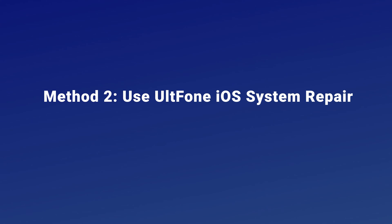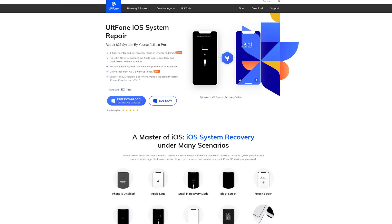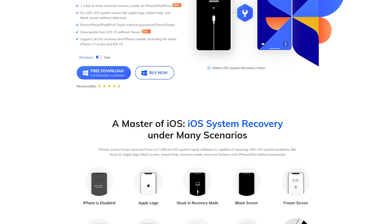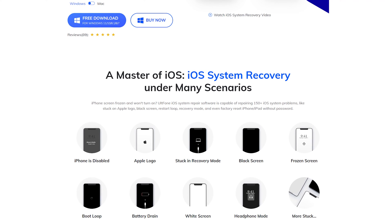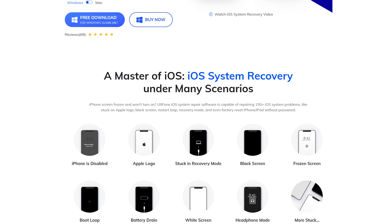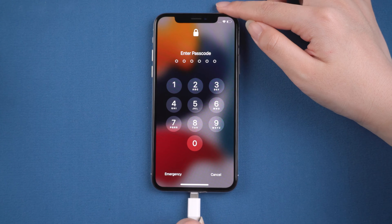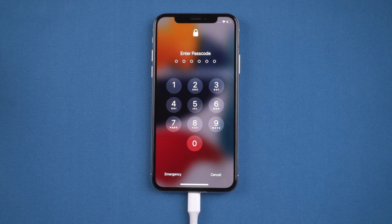Method 2: Use UltFone iOS System Repair. UltFone iOS System Repair is a professional iOS system repair tool. It could fix more than 150 iOS system issues without losing data. Download and launch UltFone iOS System Repair on your computer, then connect your iPhone. Then put your iPhone X into recovery mode so that UltFone iOS System Repair can identify it.